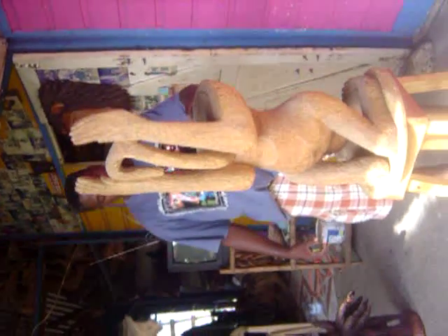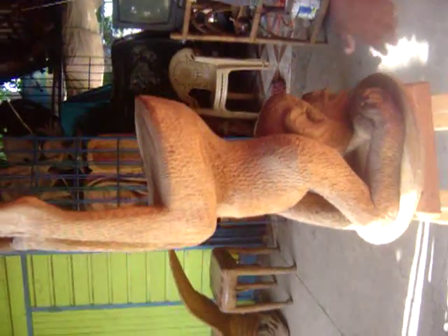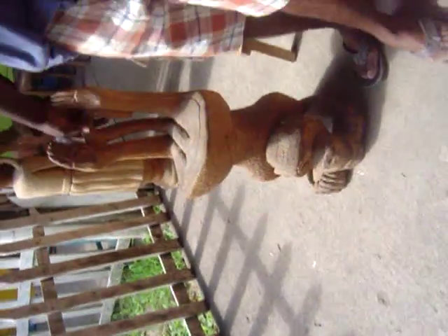Roots. All roots. That's what I dig out of the ground in the mud and the rain to get it just like that. The form of it. You can sit on it. It's a chair. Well comfortable.